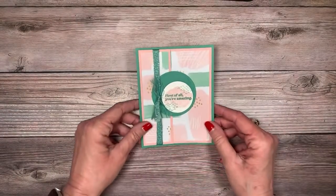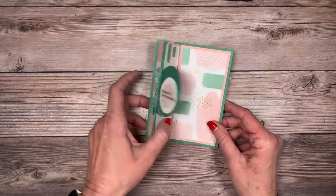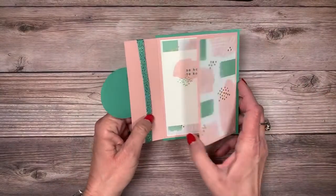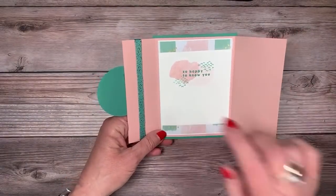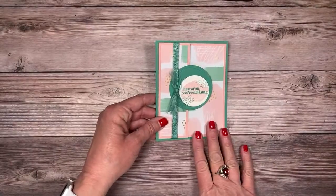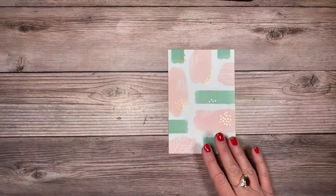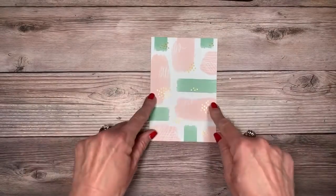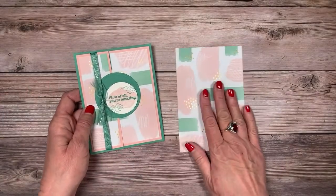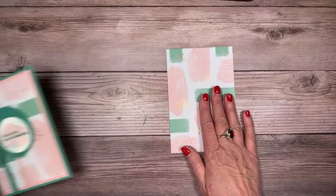This next card features the Hello Beautiful bundle from the mini catalog. I love the sentiment 'You're Amazing' — this card is going to be perfect for a friend. The designer series paper I'm using is the Abstract Beauty designer series paper, and it's already pre-cut four by six, so you're all set. That's actually what inspired today's card — I thought let's see what we can do as a little one-sheet wonder with this four by six.